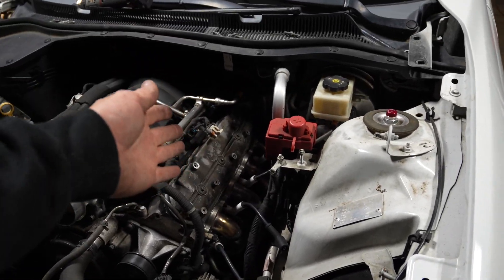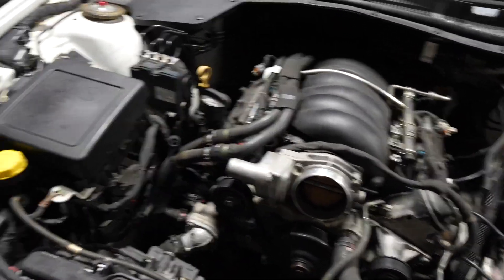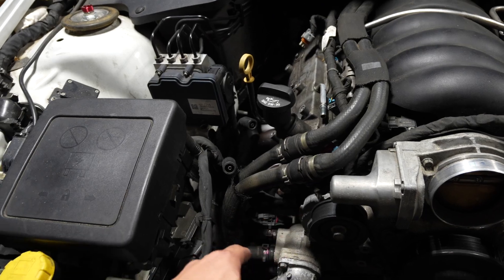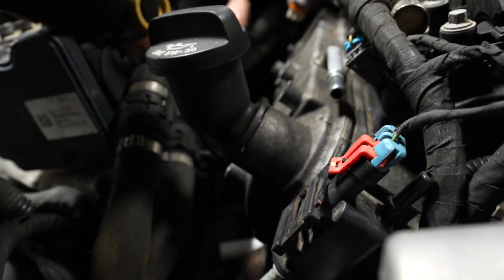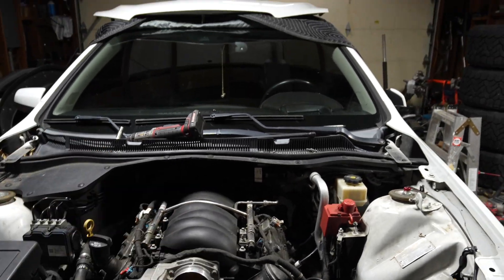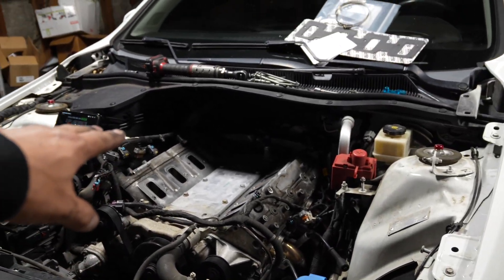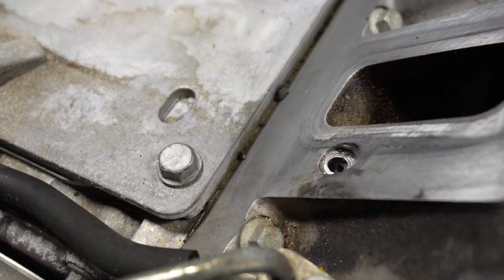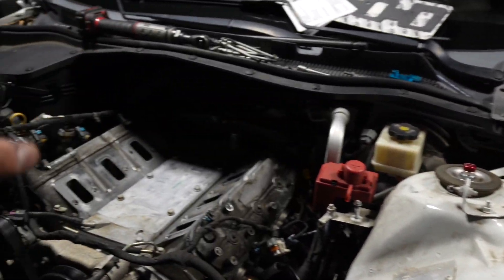We're trucking along — got the coil packs off, all the vacuum lines and EVAP lines off. We have to remove and change those out. Now we pull the intake manifold off and the fuel rail. We have the whole intake manifold off. I did clean up the mice droppings in the intake — there's still some there — going to clean it up a bit more and put the new gaskets on.